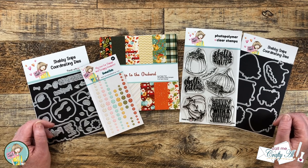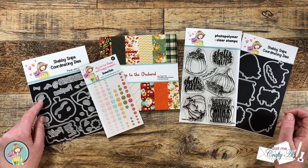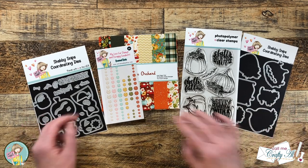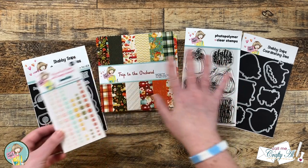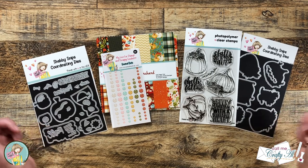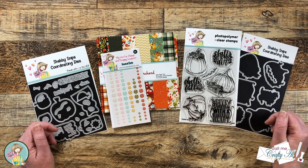Today I'll be making two quick and easy cards using the August 2023 Sheet Load printable, but I'll be switching it up just a little bit. To get started I'll be using the I Love Fall die set, the new Trip to the Orchard paper pad, and Pretty Pumpkins with the coordinating dies. I'll also add a little sparkle with the glittery enamel dots that match the papers in the new release.